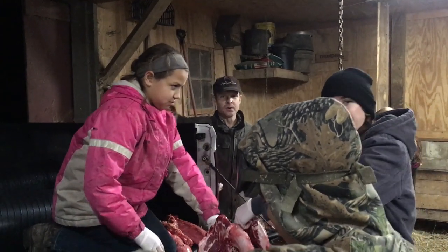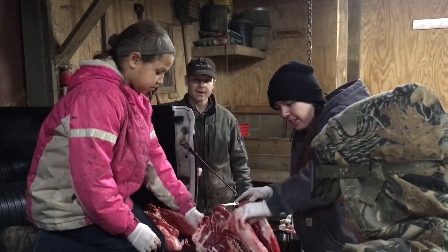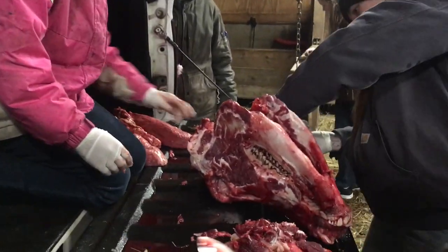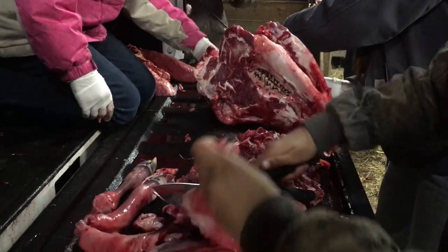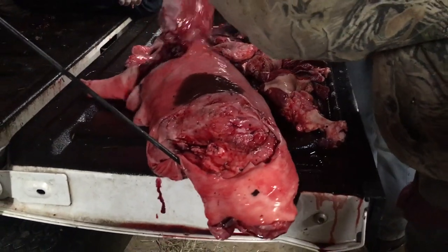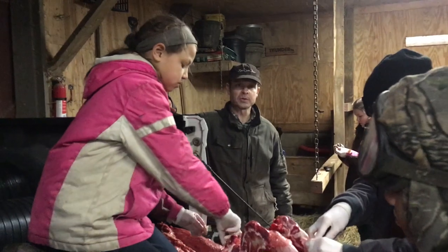We've got the meat hanging in the garage and our friend Paige is here to take the hide — she's going to try to tan it. She's also taken the mom's skull and the calf skull to clean up and make display items. Aiden is cutting up the calf for dog food. Nothing here goes to waste when we butcher a cow. That concludes part one of butchering the cow; we'll hang it about 10 days and then film the cut-up, so stay tuned.